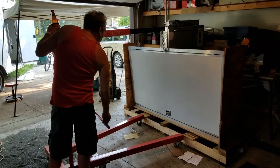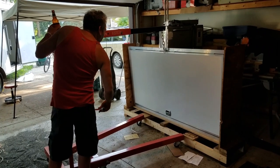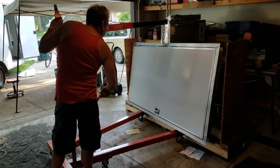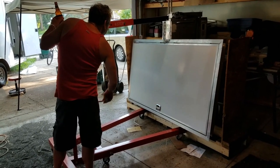Here we're going to lift it out of the crate. We'll remove that eye bolt later, but it's kind of a slow process — it wound up working though.